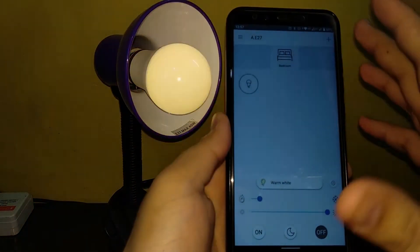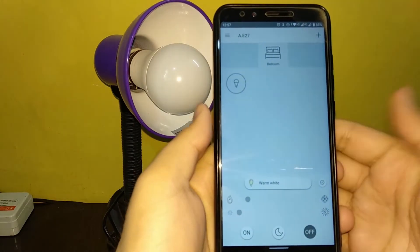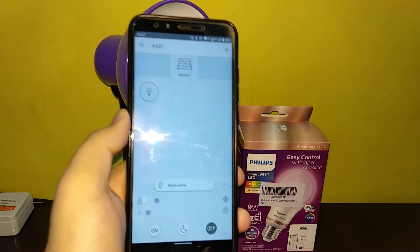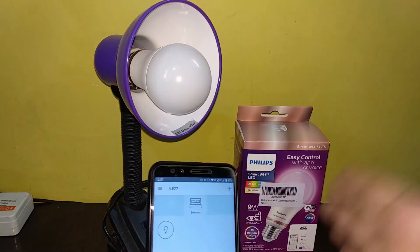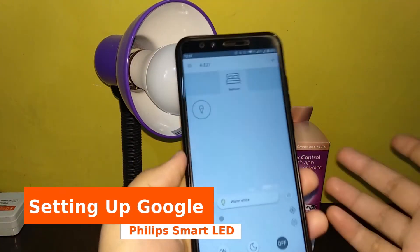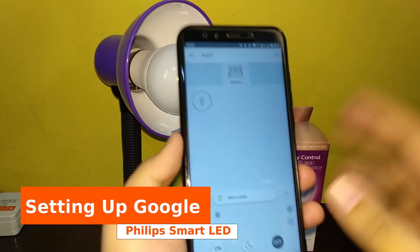The response time is very good, but the pairing process, man, can really be better. Philips Hue is known for that thing only — that's why they have the separate premium bulbs, and this is the lower-end range. Now let's go ahead and pair it with Google Assistant and Alexa.